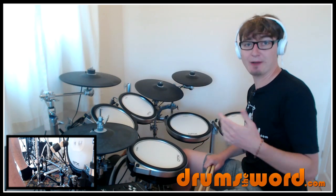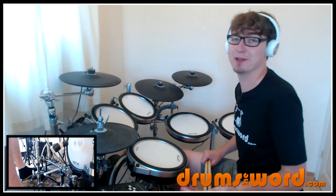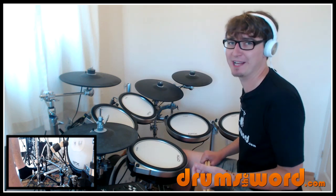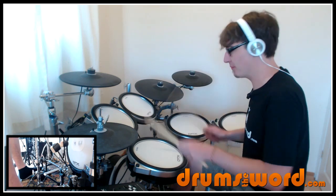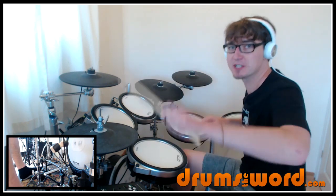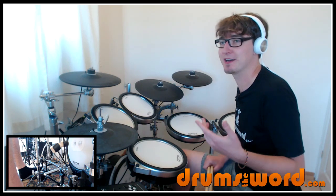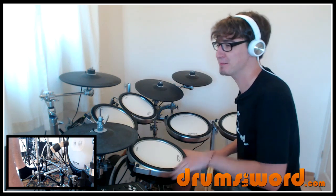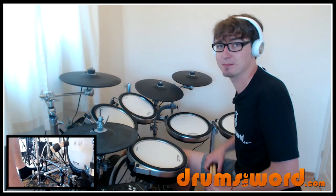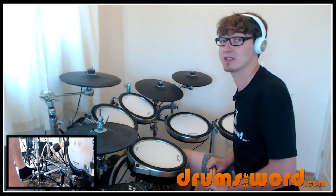You can see how when you speed it up it changes how it sounds and feels. It sounds much more complicated when played slowly, and the muscle memory doesn't really kick in at that slow speed either. Only when you speed it up do the arms learn this motion and it flows easier. Ironically, this pattern is kind of easier to play faster. Once you've got the basics down you need to practice it slow to start with, but when you speed it up, if the muscle memory is there you should find it a lot easier than playing it slow.